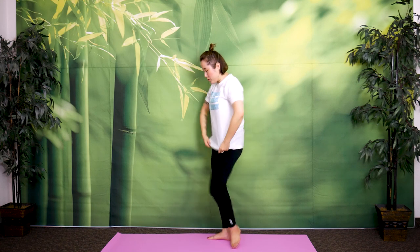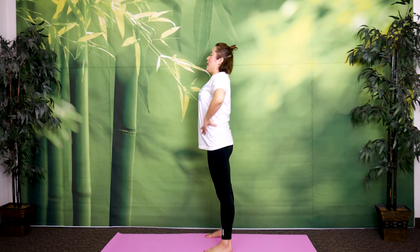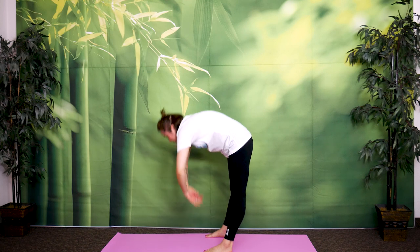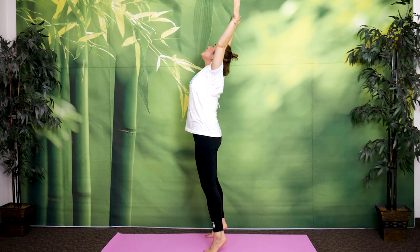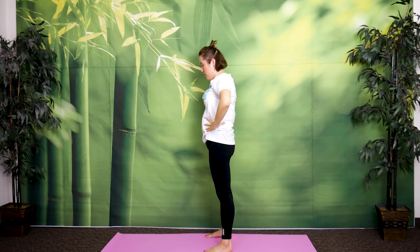I'll show you from the side view so you can get a better angle. Here — breathe in, exhale, come down. Feel the stretch in your lower back and your legs. And now inhale, come up, stretch your chest, open your chest, lift your heels. Exhale and come back down. Like that.